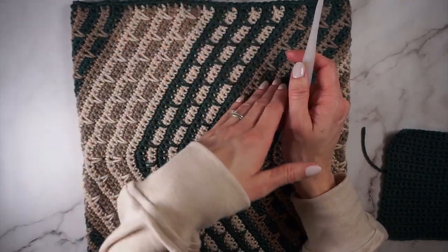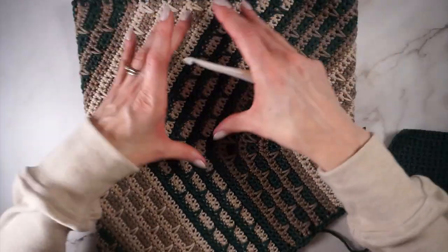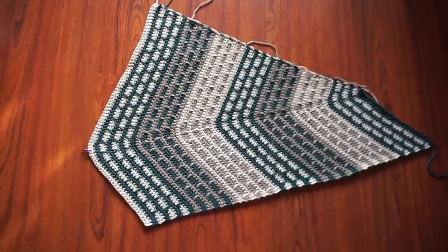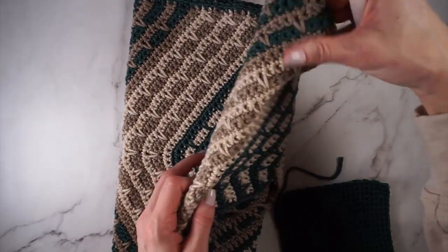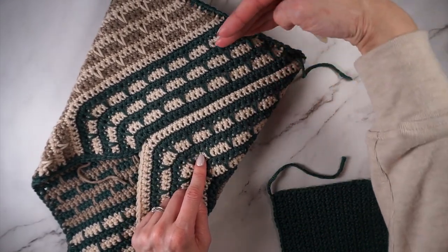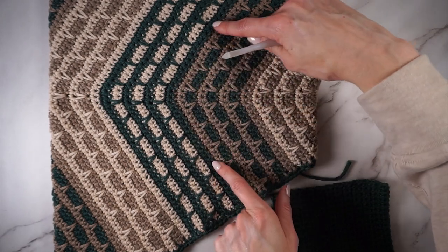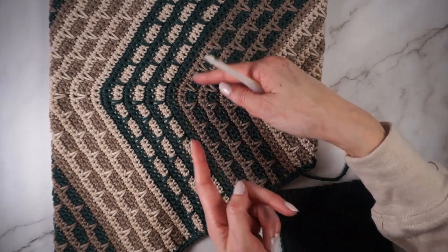Before we get started, I want to explain how this comes together. This is the cowl — you can see it opens up here, this is the top that goes around your neck, and then this point kind of hangs down on your chest. This cowl will be worked flat, and I'll insert a clip of it shown flat before it's seamed together. On this side we're decreasing, which gives us that diagonal, and here there's increasing happening to make this V — an increase on each side which creates that V effect.